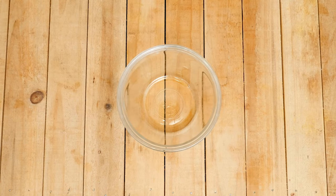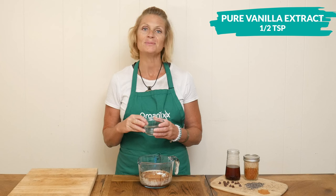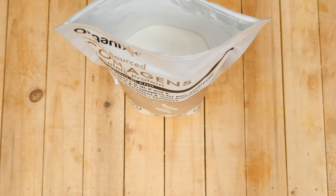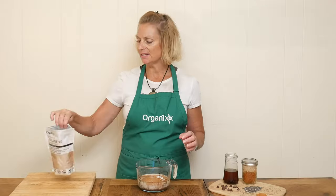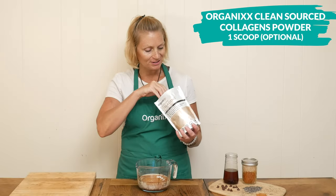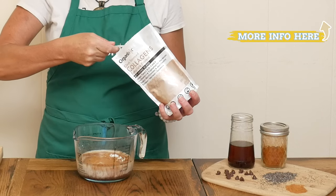This next ingredient is optional and only for flavor. I'm going to add in one half of a teaspoon of pure vanilla extract. Another optional ingredient I'm adding today is one scoop of our clean source collagen powder. It's a wonderful complete protein to add and it's tasteless.